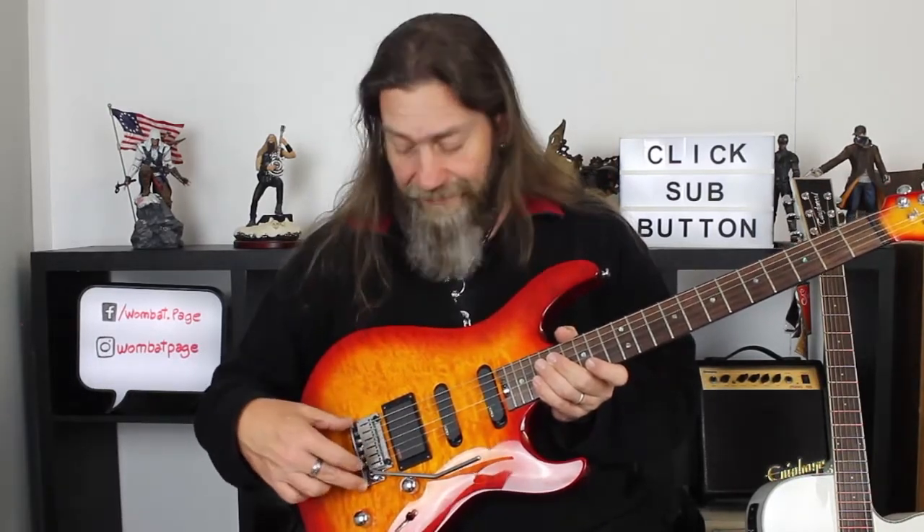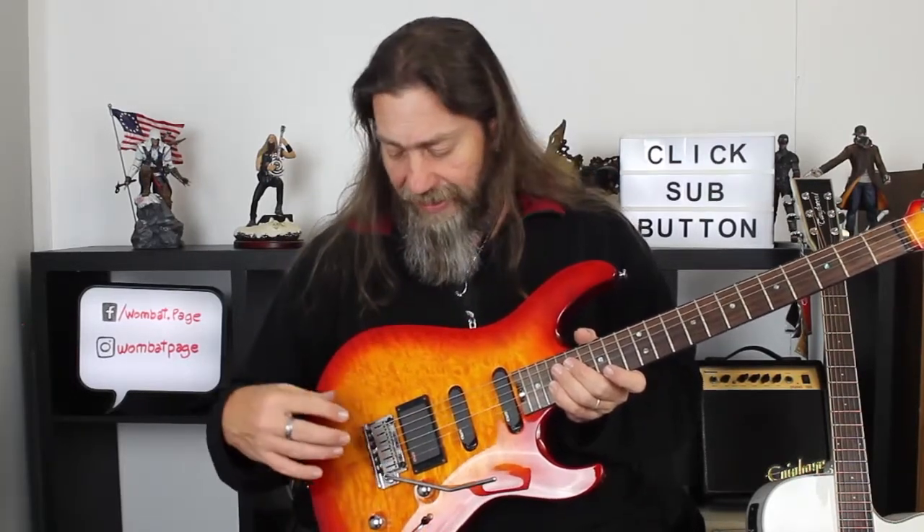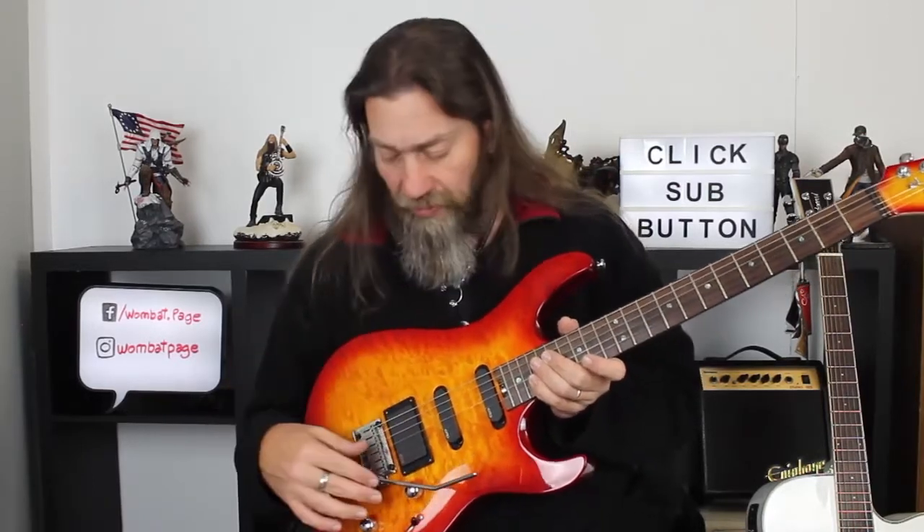The bridge is a CFA-3 bridge tremolo system, and it is set up as a floating trem on this model, so not only do we get our regular pull down, but we also get a bit of upwards action as well, which is kind of nice on a non-locking tremolo. It does a really good job of staying in tune. I find a lot of vintage-style bridges don't stay in tune really well, but this one — I was giving it everything and it was just staying in tune really nicely. You kind of want a trem that's going to stay in tune at this kind of price point.